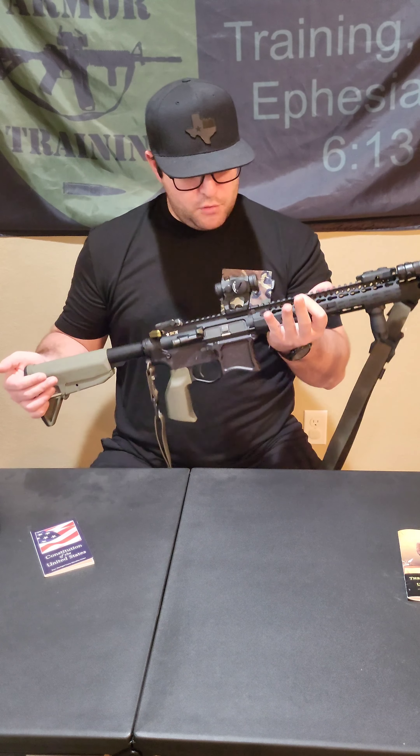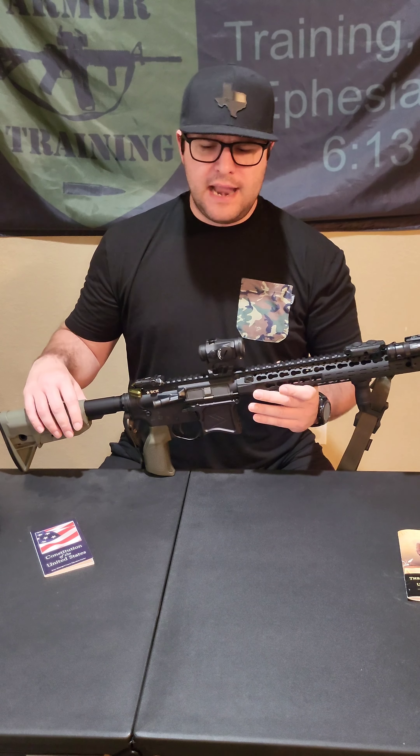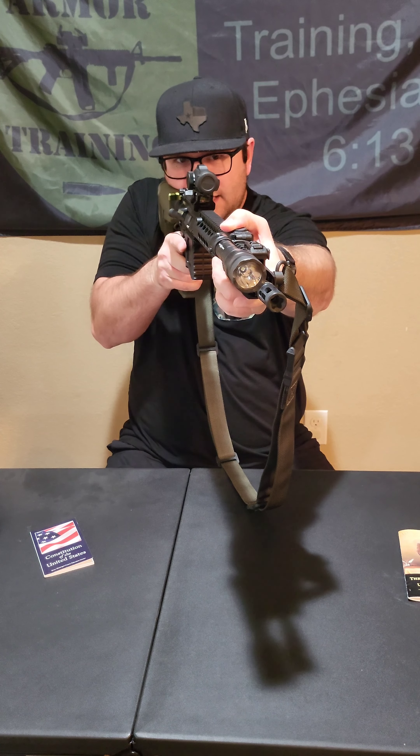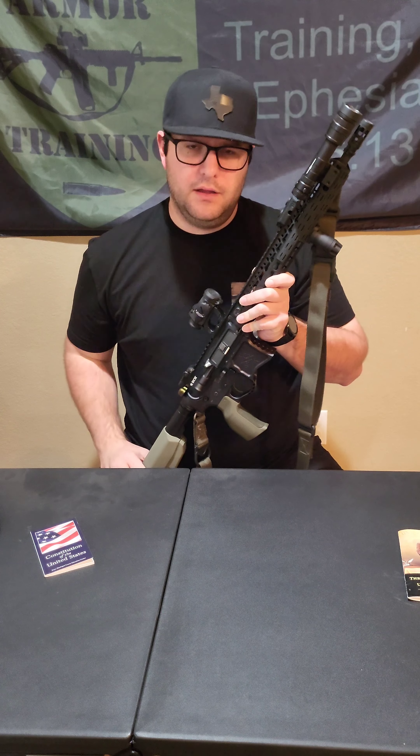My sighting system is an Aimpoint T2 on a Scalarworks 157 mount. A lot of people talk about the 193, but I'm not a big fan because when I get my rifle up, I don't have that cheek weld and it feels like more visual recoil. Having a solid cheek weld is important to me. I do have a 193 mount on one of my training rifles — that's how I tested it without spending a lot of money to find out I didn't like it.